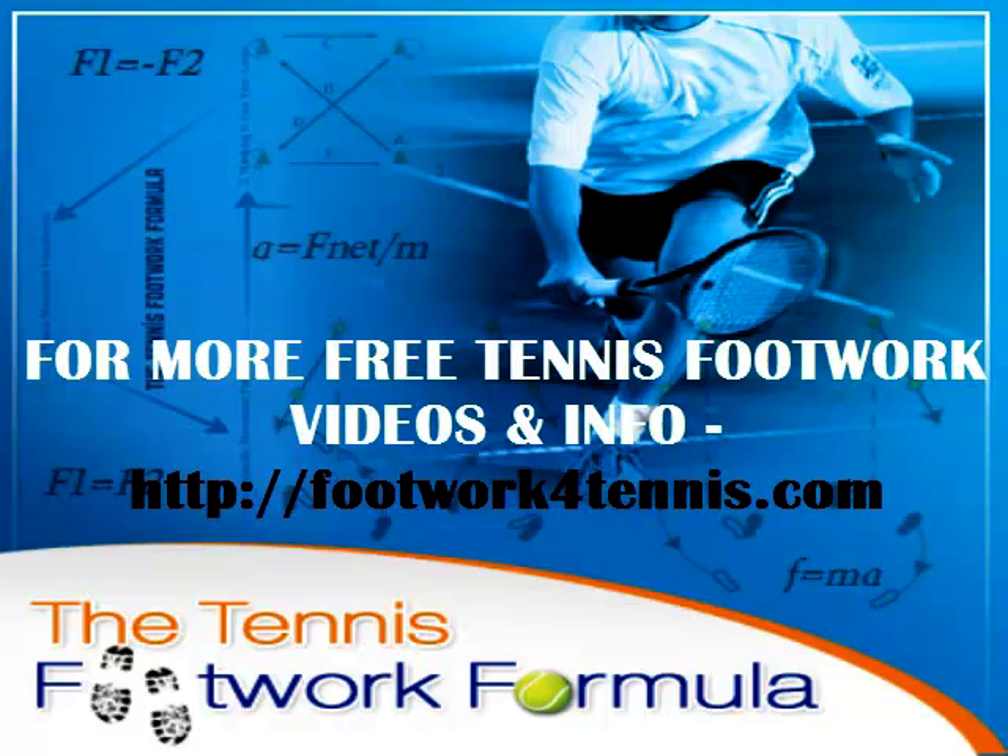For more tips and free videos, just visit the URL you see on your page at the moment. Speak soon.